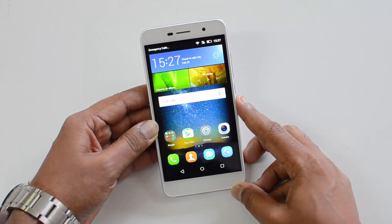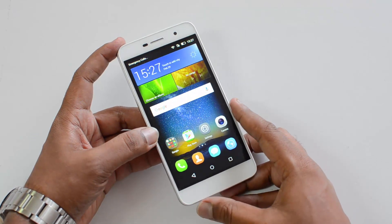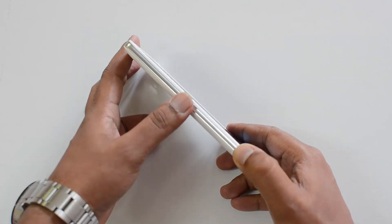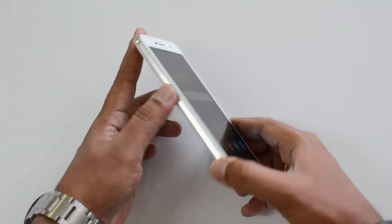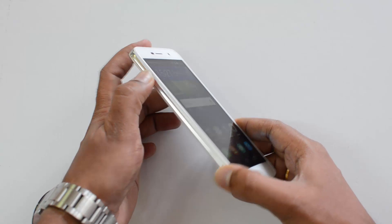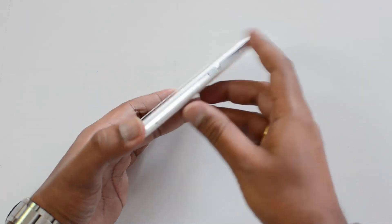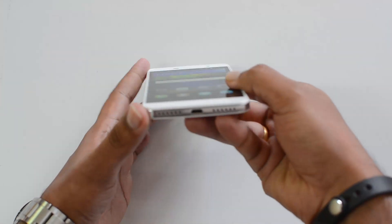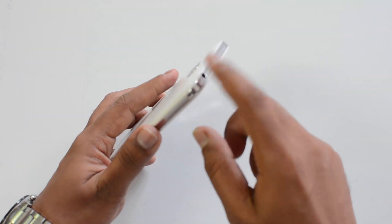Now let's go into the design and build quality. Design-wise, it's a fairly decent looking device — it's not really the best looking with great premium finishing, as we have a lot of devices even in the budget category offering good design. The sides have been given a chrome finish which actually looks quite good, but the quality could have been slightly better. We have the power and volume keys on the right side, the speaker grill and micro USB charging slot at the bottom.